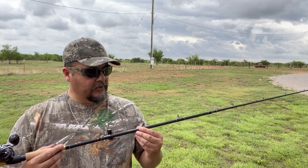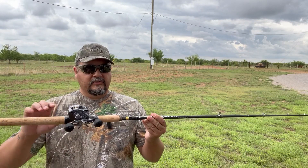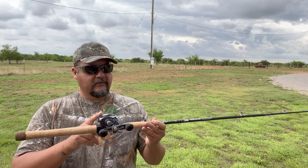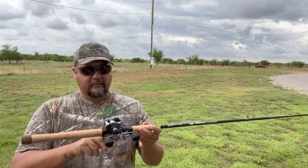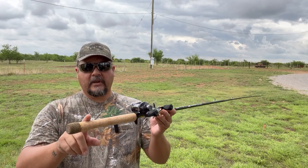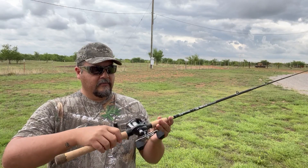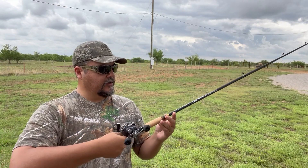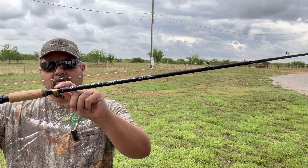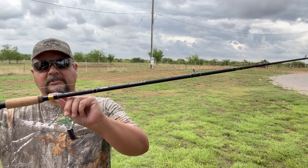It's designed for lure weights between 3/8ths and 1 ounce. It has an ABS reel seat. The blank goes through the handle, which adds a lot of sensitivity — especially with braid. When you're getting a little nibble, it comes straight through the handle and you can feel it. Nice gold accent on the butt cap, nice cork handle for anti-slip grip, and a hook clip for clipping your hook, snap swivel, or snap.